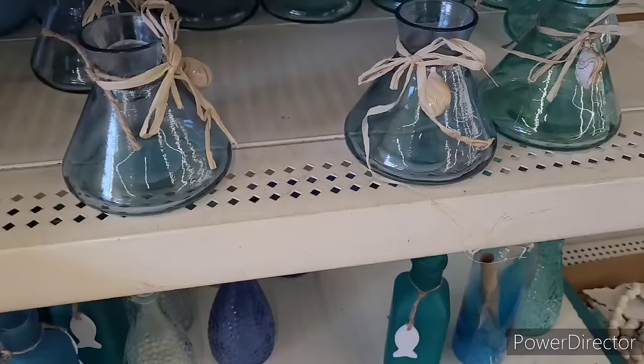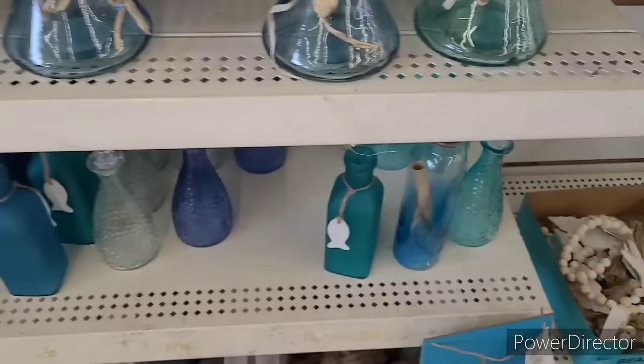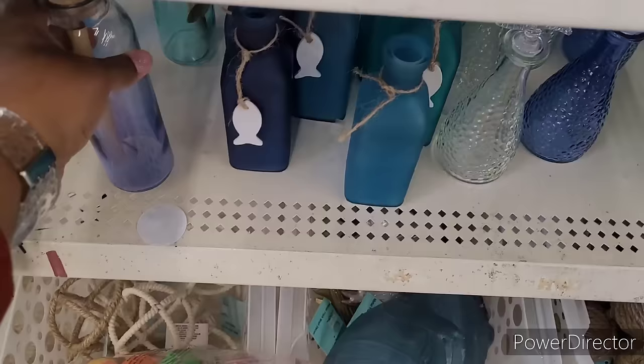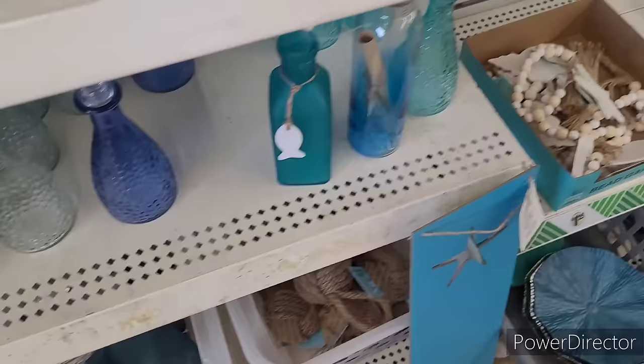This is a bottle with a little seashell on it. They have the frosted one, this one, and then another one. Here are your bottles - I showed you all these in one of those walkthroughs. Those are nice. That seashell is very beautiful.